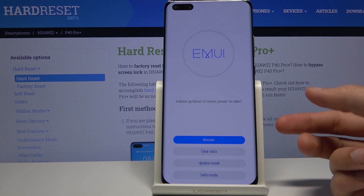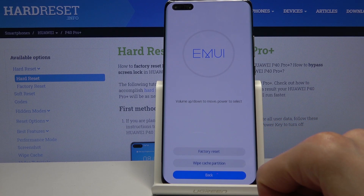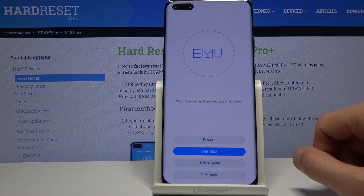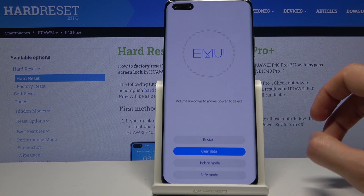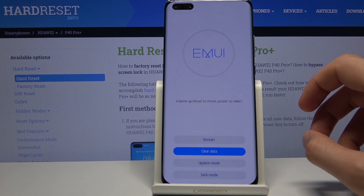You can restart the device from here so it will go back to Android. Clear data has options like factory reset and wipe cache partition. You also have update mode and save mode.